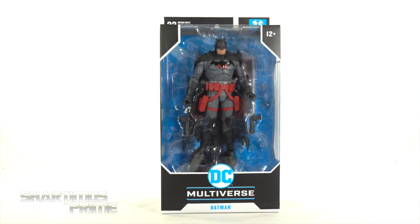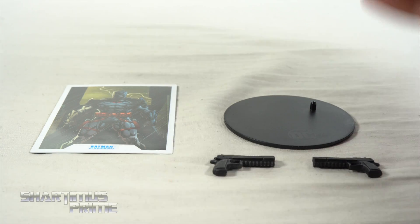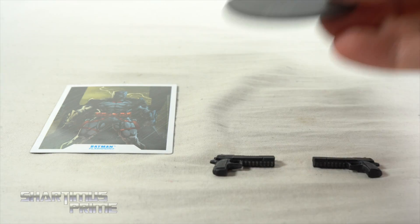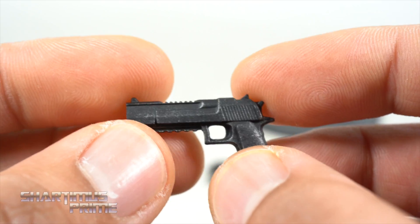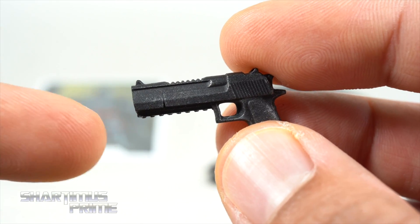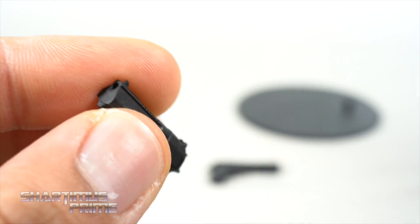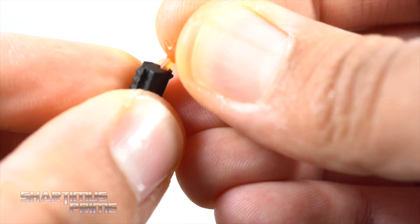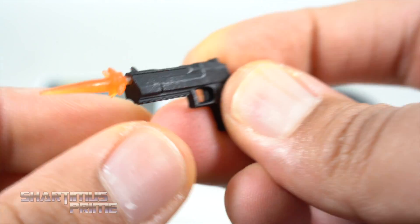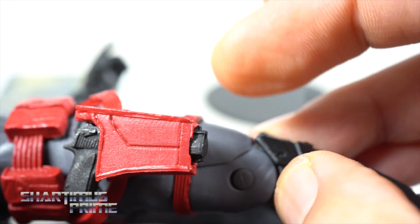So let's crack this thing open. Here's everything we get with the Flashpoint Batman: the trading card, the standard DC Multiverse base with a coffee stain, and two guns which I believe are Desert Eagles. The front is slanted down a little bit toward the end of the barrel, and there's a port hole so you can add effects pieces. You get two of these and also holsters, which I really like — that works out perfectly.